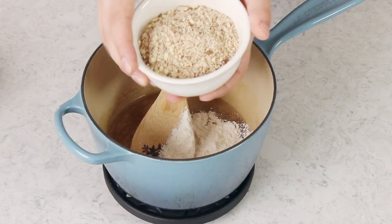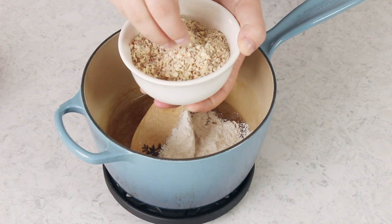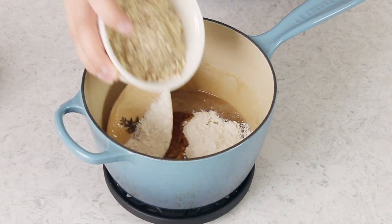I want to talk about these almonds for a second. I'll usually either chop them myself — kind of mince them like I'm mincing garlic on my cutting board — or to make things even easier, I'll toss them in my food processor and pulse them until they are finely chopped. Be careful with the food processor method; don't go overboard or you will end up with almond butter. I also do not use blanched almonds — I leave the skins on, and I've never had a problem with that.